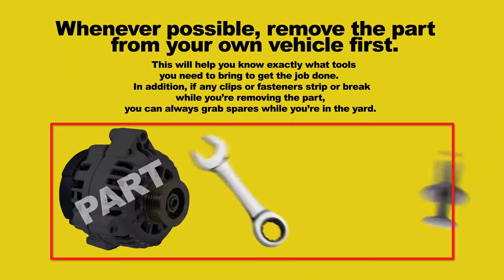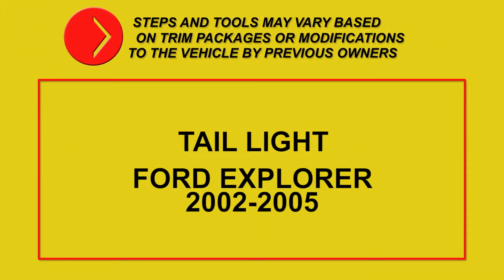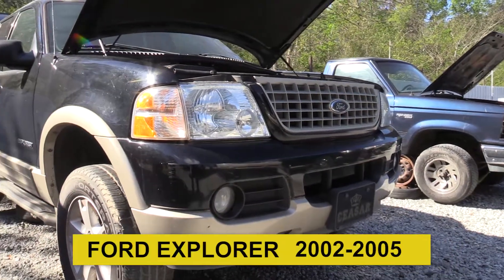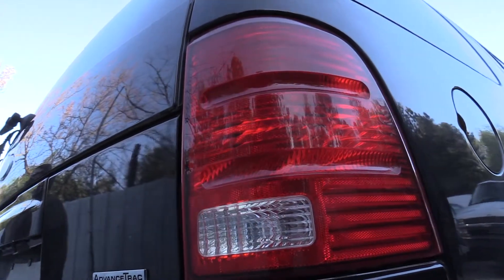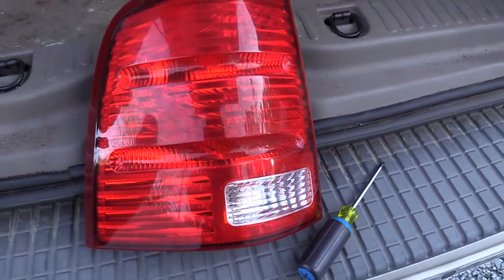Whenever possible, remove the part from your own vehicle. Steps and tools may vary based on trim packages or modifications to the vehicle by previous owners. Tail light removal, 2005 Ford Explorer. The only tool we needed was a Phillips head screwdriver.